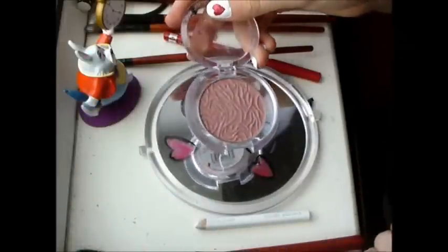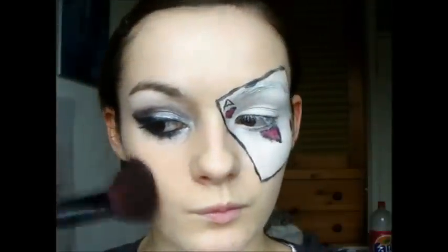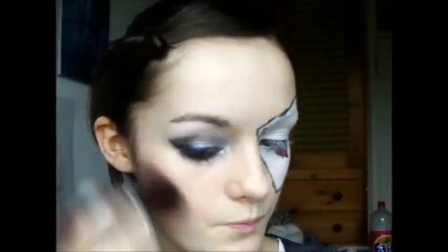Take a rosy coloured blush and apply it generously in the hollows of your cheeks — you really do need quite a bit.